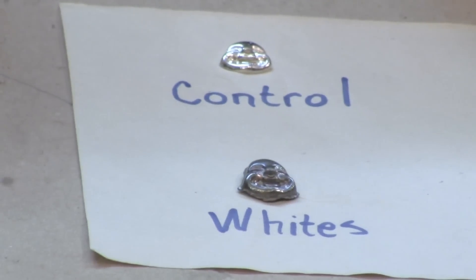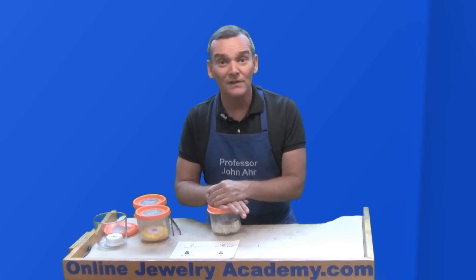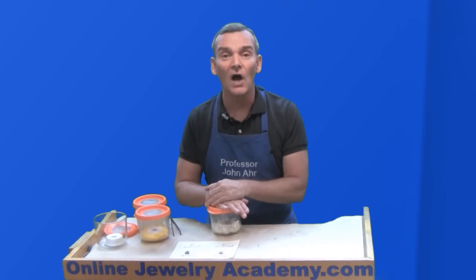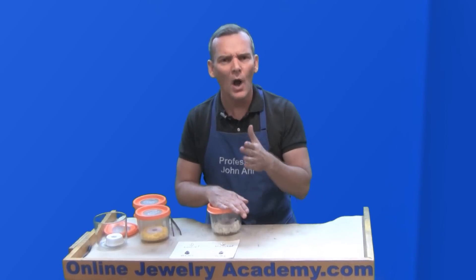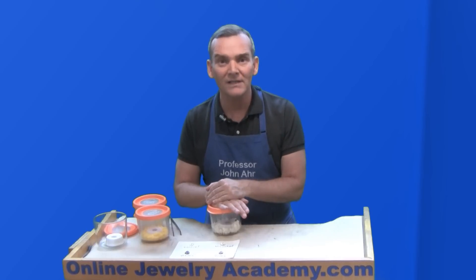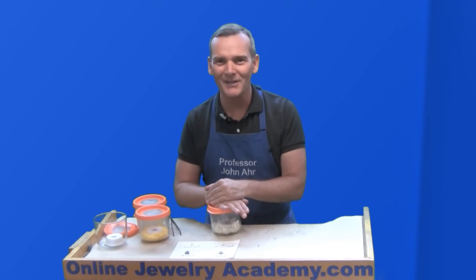Be sure that your piece is clean before you put it into the fumigation chamber. I hope you enjoyed this video. Remember you can find all of the OJA's videos on our website at OnlineJewelryAcademy.com. If you subscribe by clicking the button in the lower right, you'll always get notifications of new releases. And don't forget about following us on Facebook, Instagram, and Twitter. Thanks for watching.